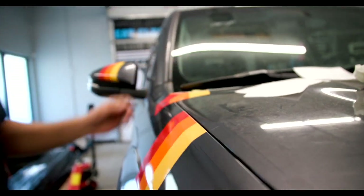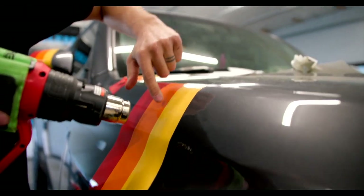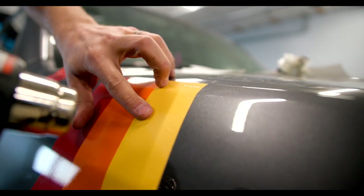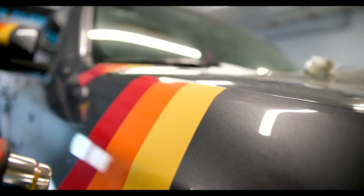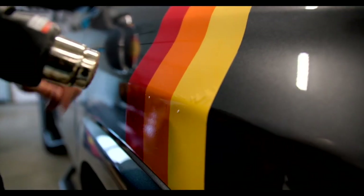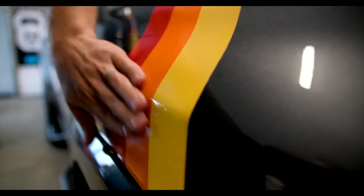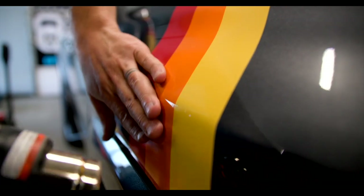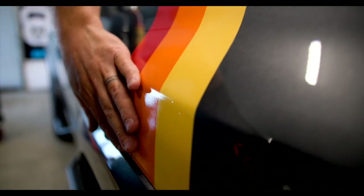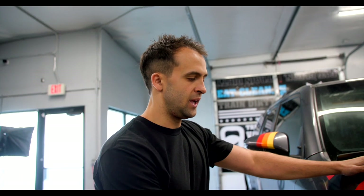Now that those are applied, you get some heat. You can see those little air bubbles — you add heat and just press them out. All you do is warm it up just a little bit, press them up, and press them down.